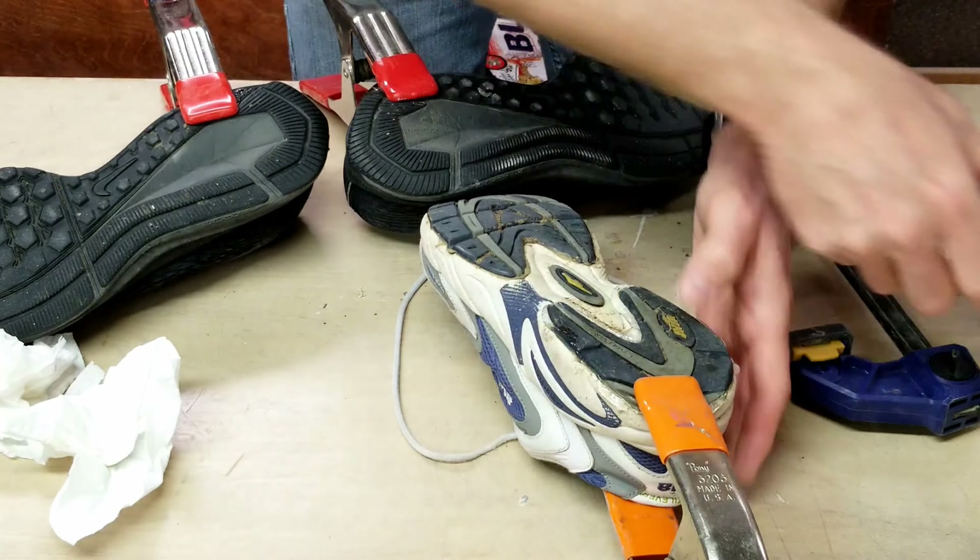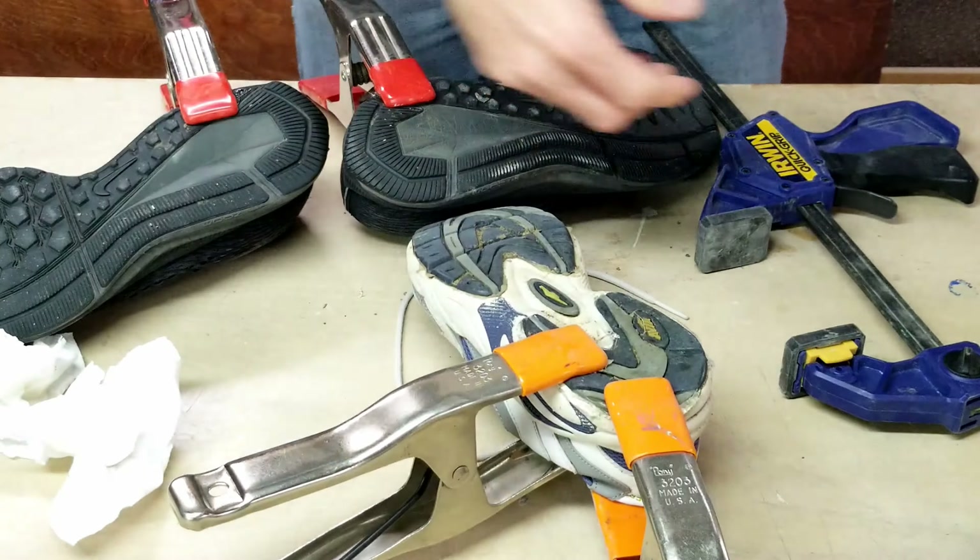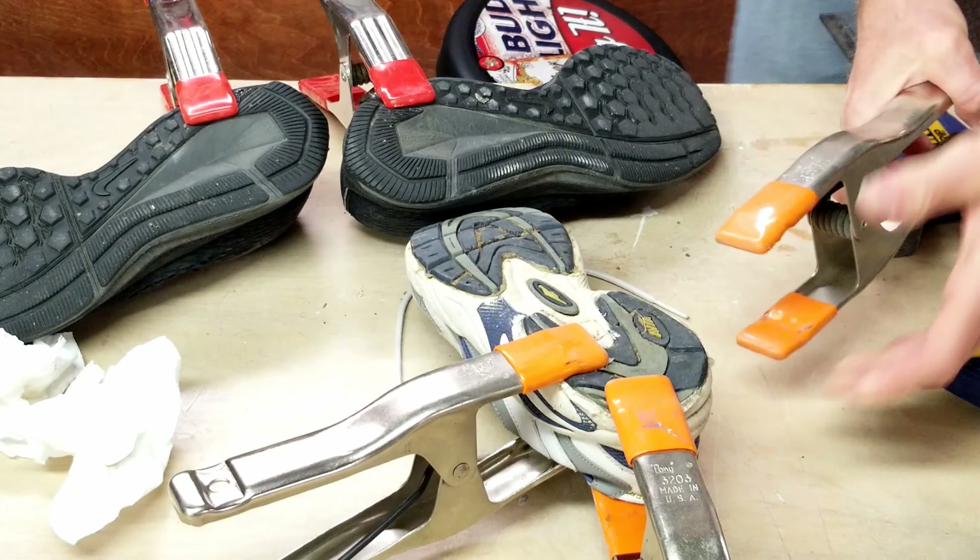It is important to apply pressure all the way around the edge to create a good bond so that they will not peel up when in use.